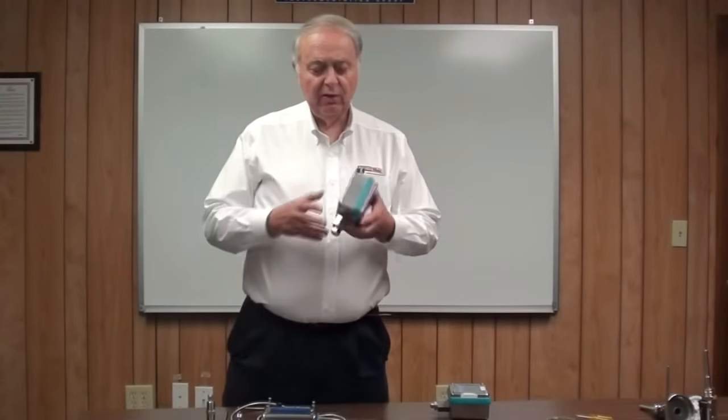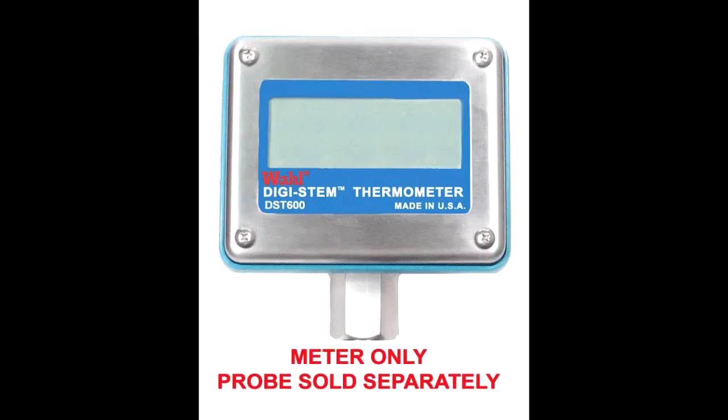The first part is a meter head, and when you order a DST-500, 400, or 600, this is what you get. The meters are generic, but they will not work without the probe.